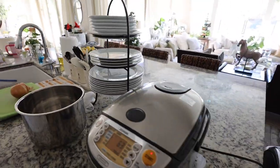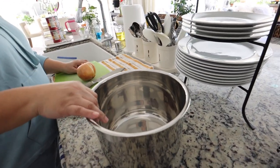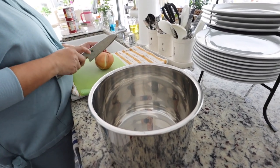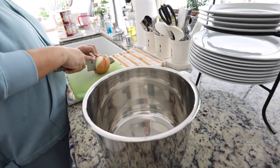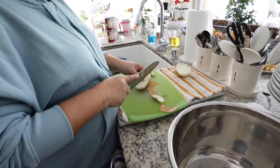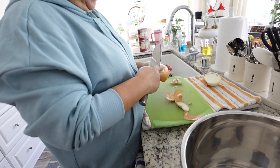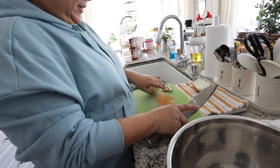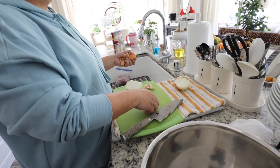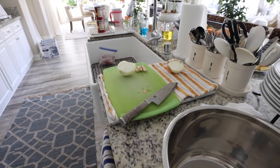Everything's just going to go inside this little guy. This Instant Pot has a saute mode — yes, you can saute right in it, which is what we like about it. This is a big onion — I would put the whole thing because I love onions. When I make corned beef with onion I use like a whole onion. I really like onions, they're really good!